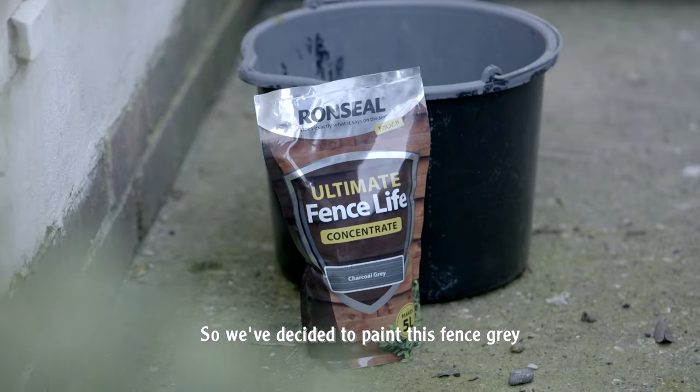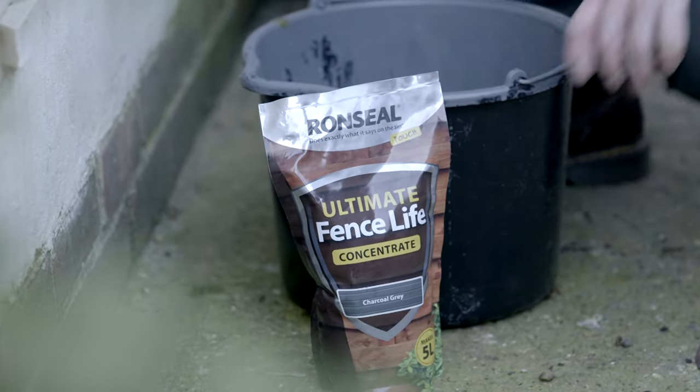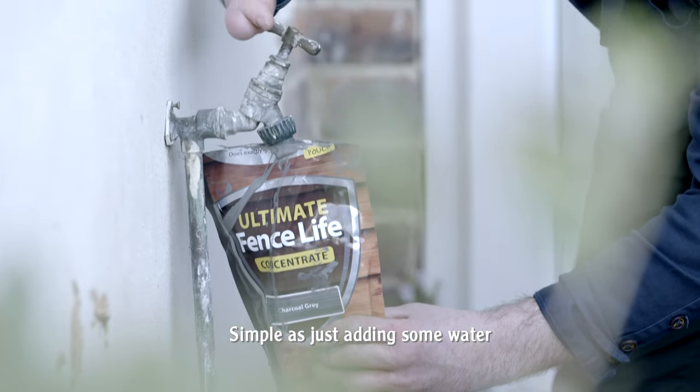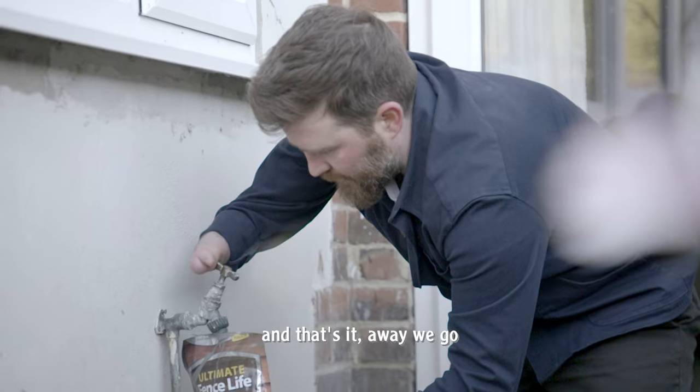So we've decided to paint the fence this gray. Now we're going to mix this paint up. Simple as just adding some water and giving it a good stir. And that's it — away we go.